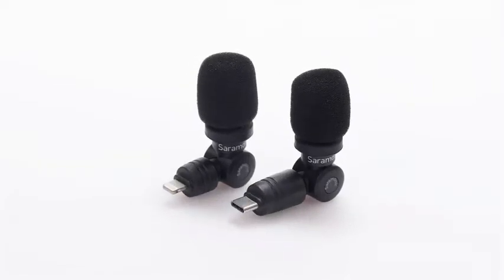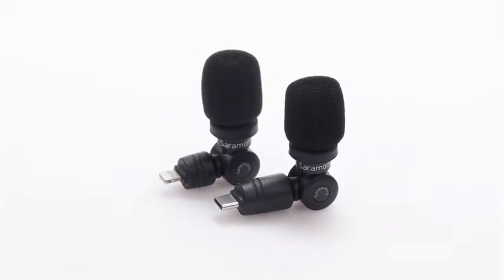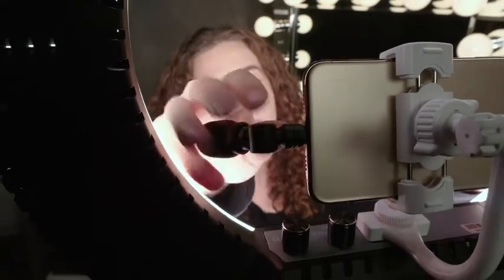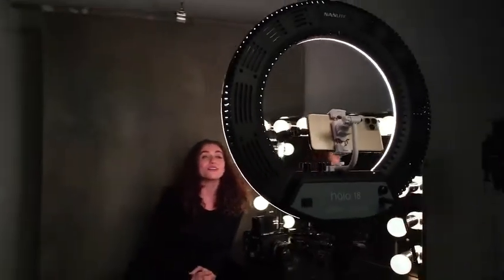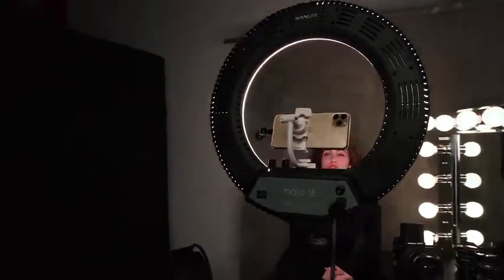Ultra compact and weighing less than an ounce, they are a perfect way to record great sound anytime and bring everywhere. Just plug them in and open the video, audio, or streaming app of your choice and start recording. You'll have clear and focused sound that takes your content to the next level.